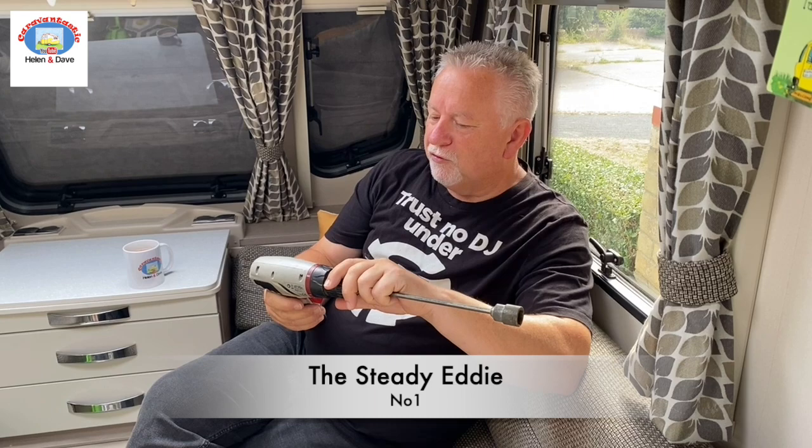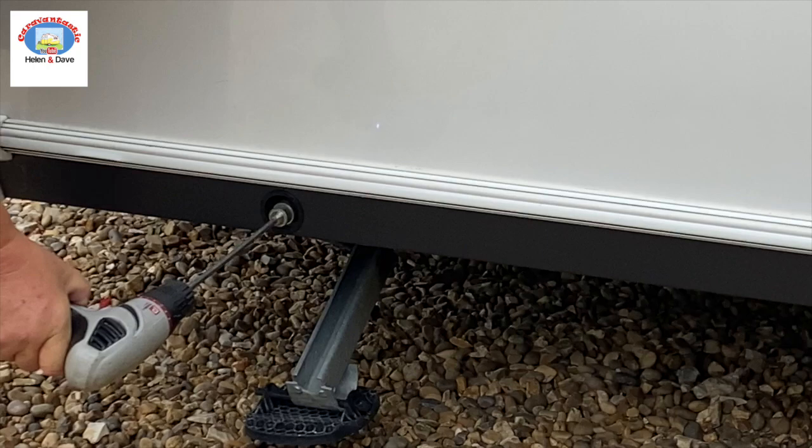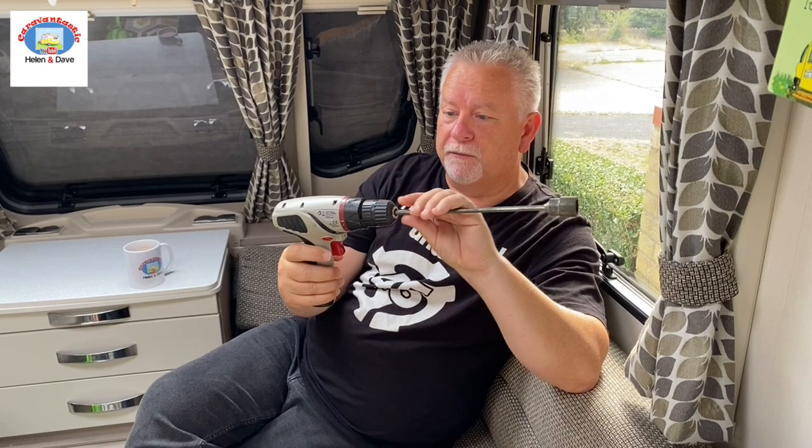First up, this is an old drill slash screwdriver that I had in the garage for ages. I was out on a site one day and I saw some guy going like a Formula One pit crew, putting the steadies down and back up with one of these. The bit you want — if you haven't got a drill already you'll need one, but you can get them pretty cheap. I paid about 15 quid for this, and then this little gizmo with the right size fitting for your steadies nut — you can get those on Amazon or eBay for just a few pounds. Without it, putting the steadies down with an old wheel brace is back-breaking and takes forever.